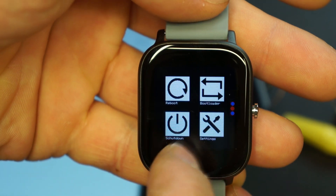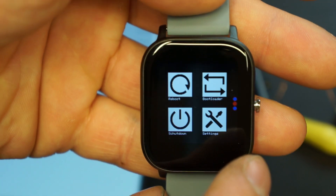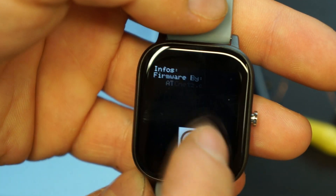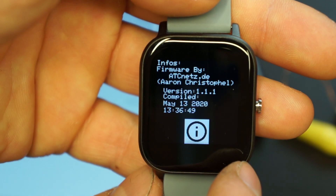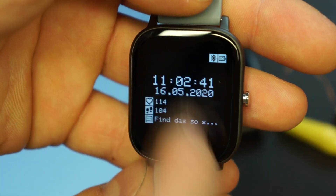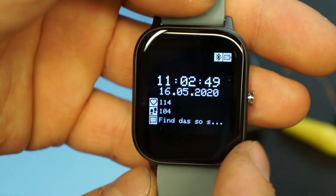We can reboot the watch — if I click yes, the time will get reset since there's no external RTC. We have a non-used settings menu that doesn't do anything right now, an info screen where you can see my info and the compile date plus a version number, and blank battery symbol screens where you can create your own menus.